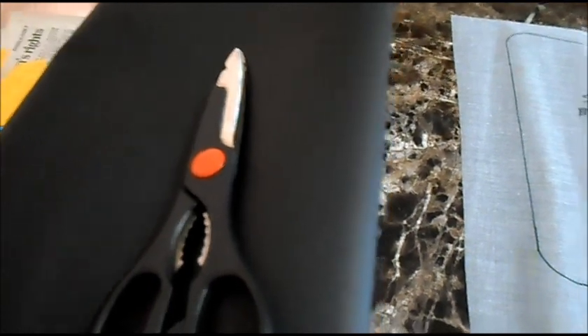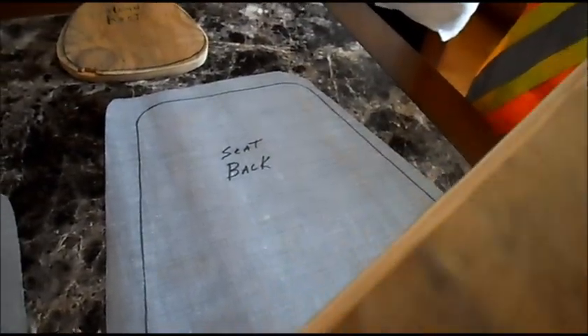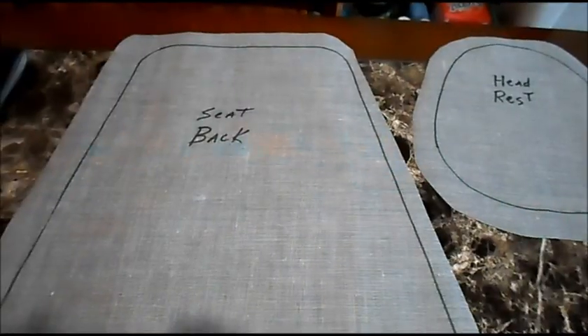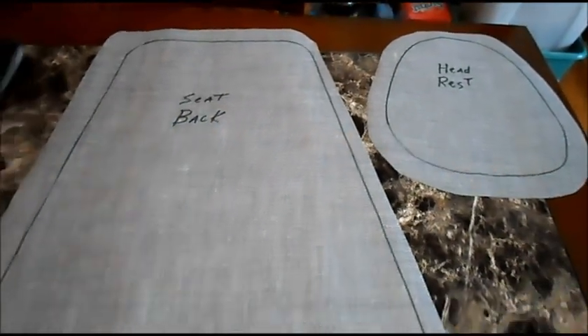We have some black vinyl — we've laid out our seat bottom, our headrest, and our seat back. We've got all the edges of our wood rounded off nicely. Cutting out the vinyl for the seat for our Dingo go-cart. Got the back, the headrest, and the seat bottom cut out.